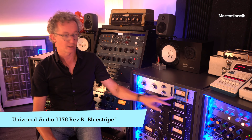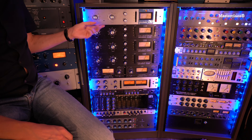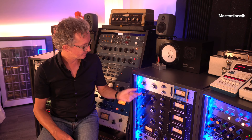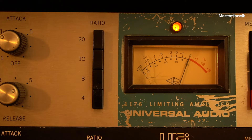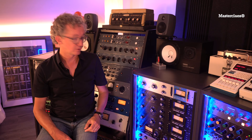So let's start with the first compressor. It's a 1176 revision B, also nicknamed the Blue Stripe. The Blue Stripe has the tendency to be a really dirty compressor. So if I want a rock and roll vocal with just an edge of distortion, this is my go-to compressor. It just distorts in a really nice way because it's not actually distortion, it's DC bleed through — something the older 1176s all just benefit from.